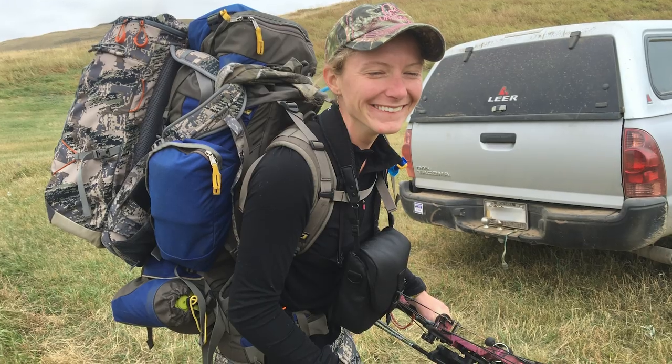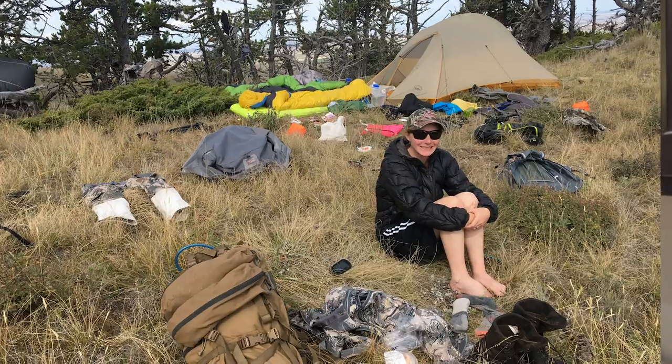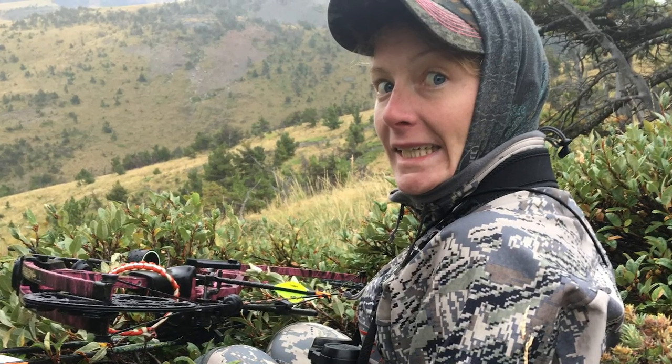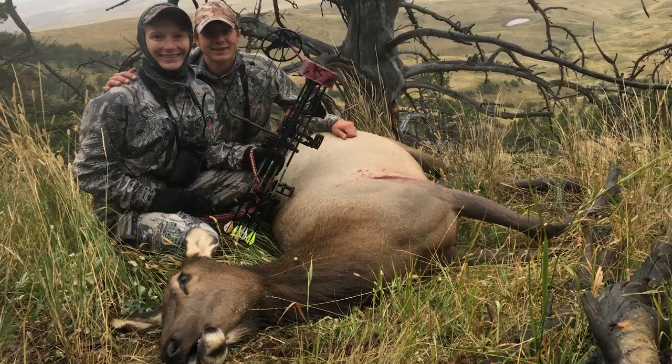Tonight's burgers are going to be made from the last known package of my first archery elk. I really wanted to get an elk with my bow, so we packed up seven days worth of food and backpacked in to our secret spot on public land. A cow elk ended up feeding within 20 yards of us, stopped broadside — it was an opportunity too good to pass up, so I was able to get my first archery elk.